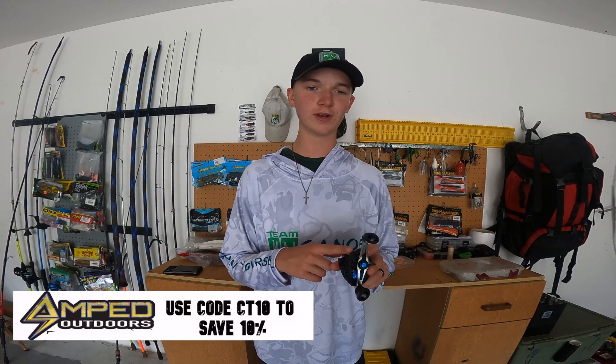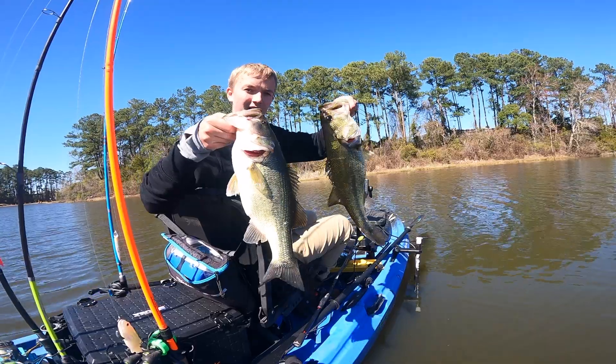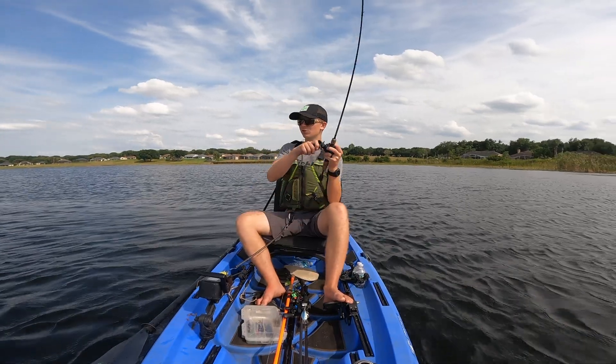You can get this as low as a 6:1 gear ratio and as high as the 8:2. I got the 8:2 because I need this for faster applications where I'm going to need a higher speed reel. You can get it in right or left-handed and it can hold up to 11 pounds of drag.